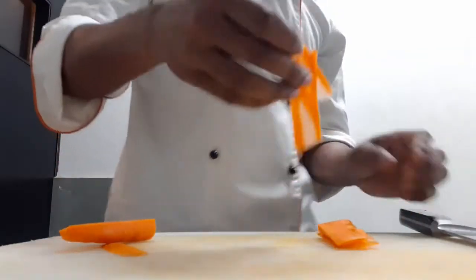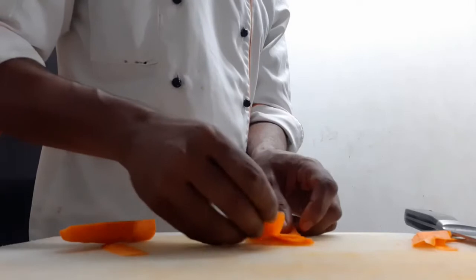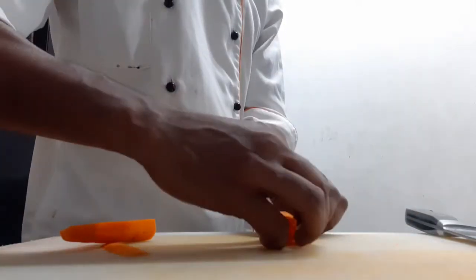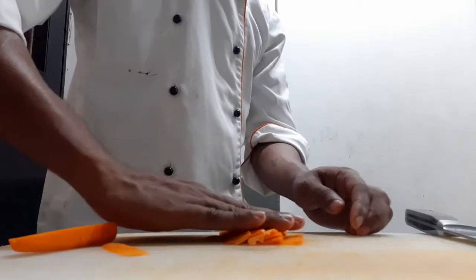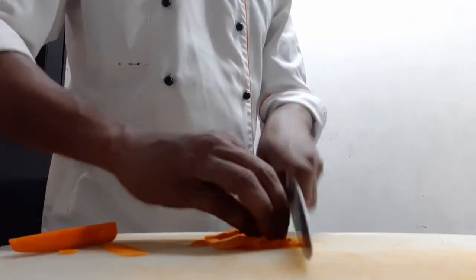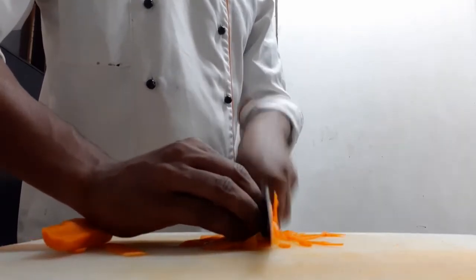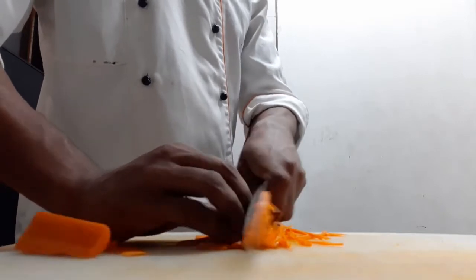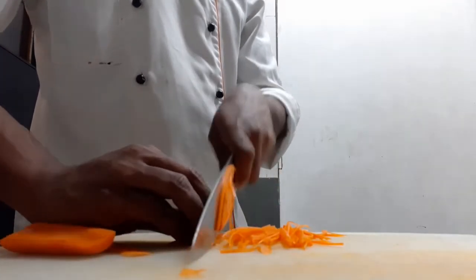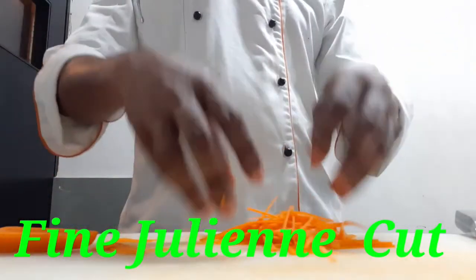Now we will cut the gajar. This is the fine julienne.